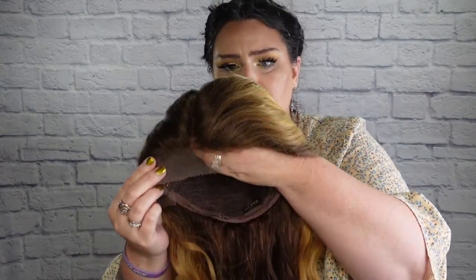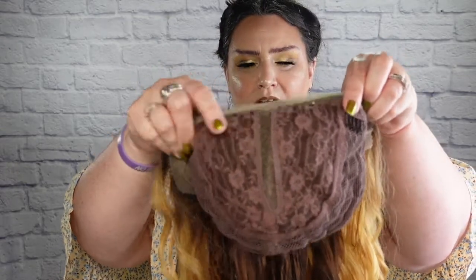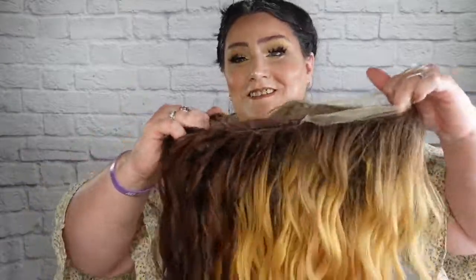I always show you the lace and cap construction so you can see the shading and transparency of the lace — that's transparent, look at that. On the inside, she has this type of lining — very comfortable, covers wefts, 5-inch parting space right there. On each side she has a comb, so one here and one here, plus she comes with one comb in the back. In the back are her adjustable straps.